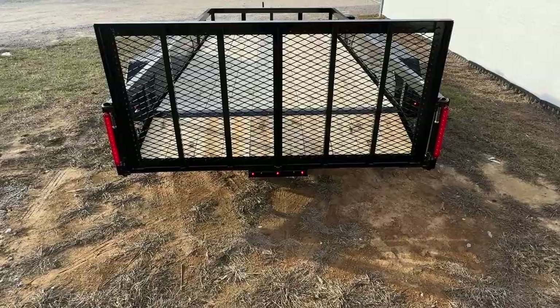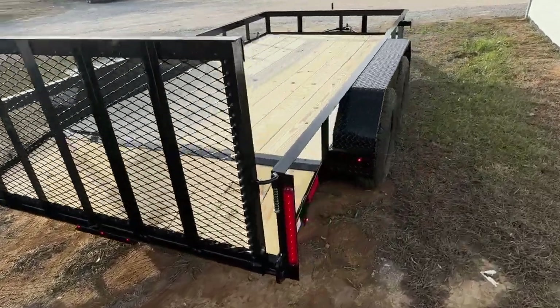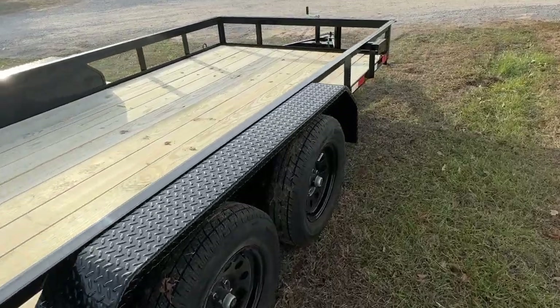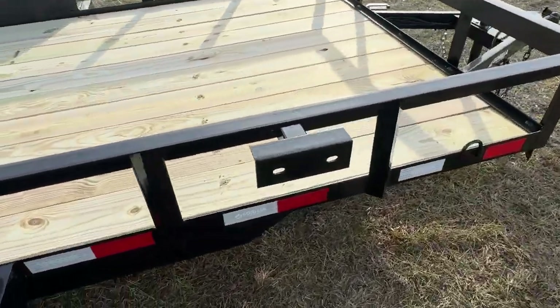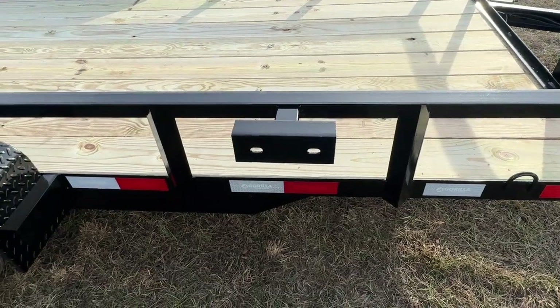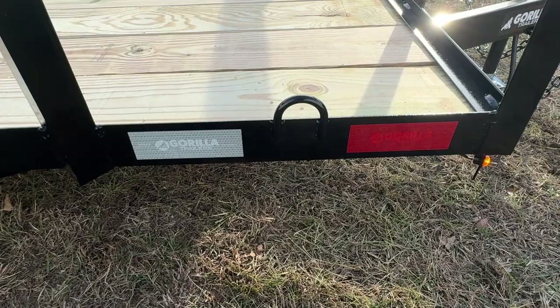Now I'm going to take you around here and show you the spare tire mount. Right here is the spare tire mount, which will come standard on all of our trailers. On this model, you will have a D-ring placed in each corner, making a total of four.